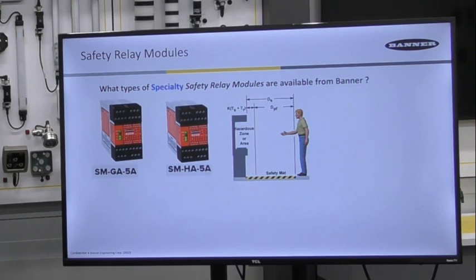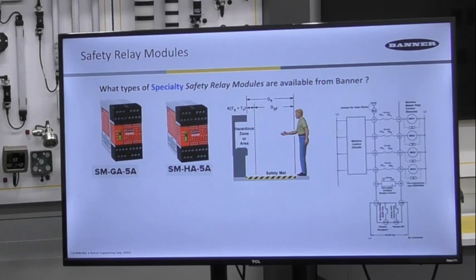The SM-HA-5A is the 240 volt AC or 12 to 24 volts DC equivalent model. Both have four available safety contact outputs plus three non-safety auxiliary outputs.